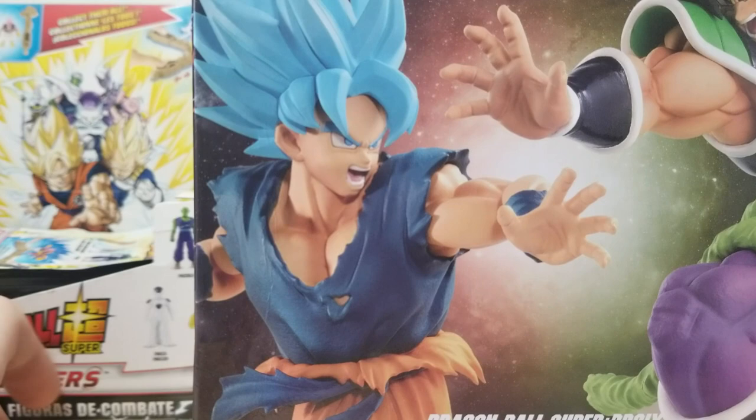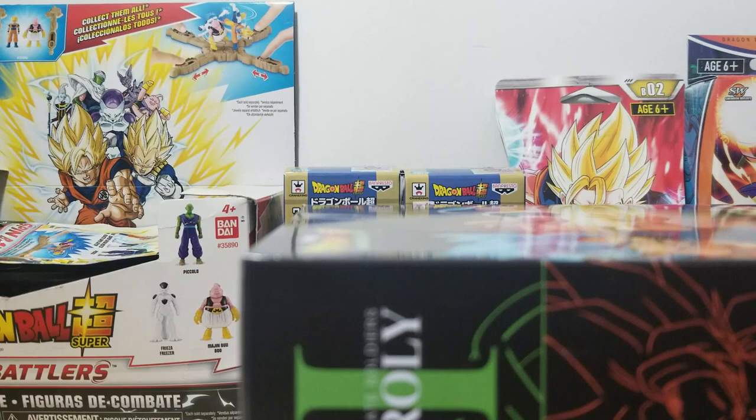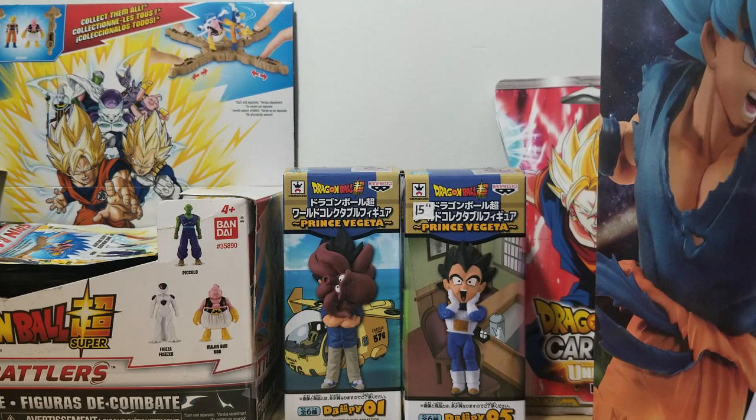I really like this line of figures and I've been very excited to get it — it represents the Broly movie very well. Let's cut this open. I'm very excited to get the base form Broly in this set because there aren't that many base form Broly figures, and the one in this set is absolutely fantastic.